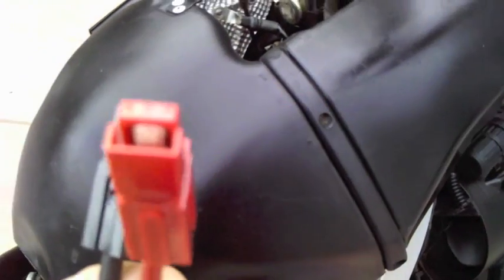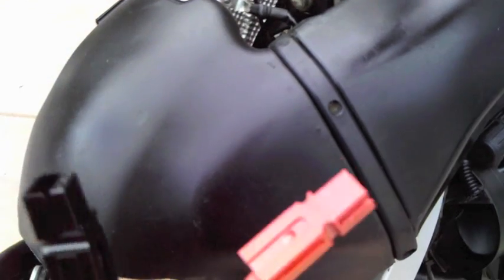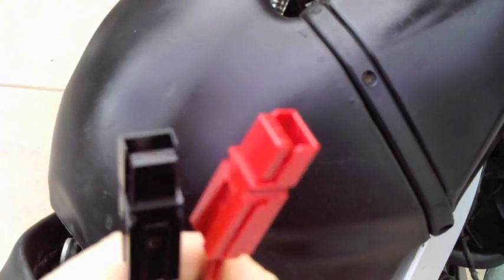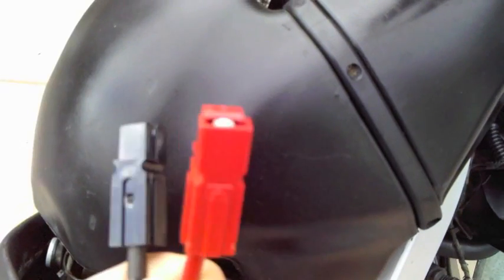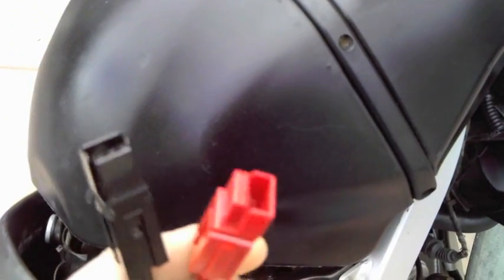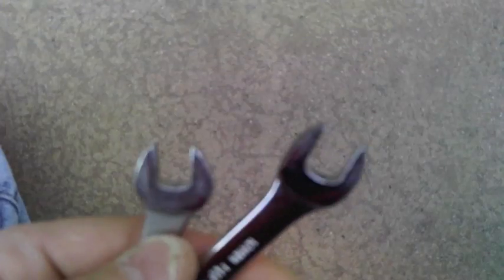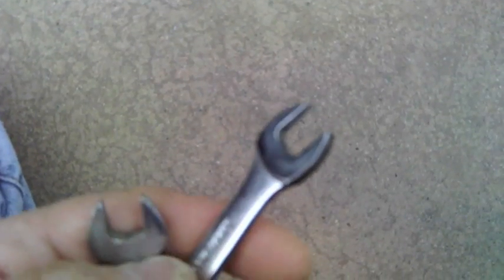The great thing about these quick connects is once you install them on your existing battery connectors, there's almost no chance of ever shorting your battery, and it's also incredibly easy to take your battery in and out of the motorcycle. I recommend using two 10-millimeter box end wrenches to tighten your battery bolt.